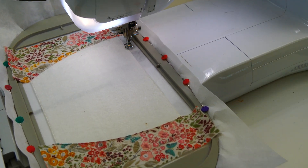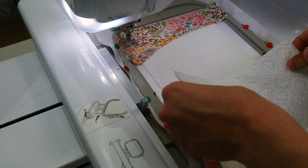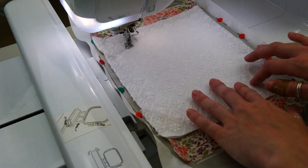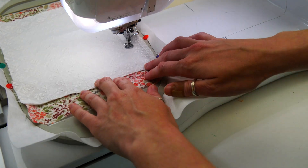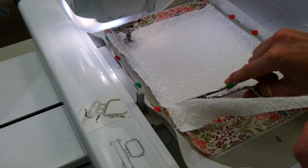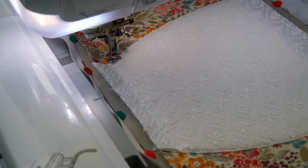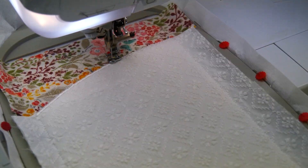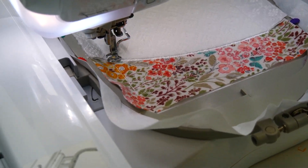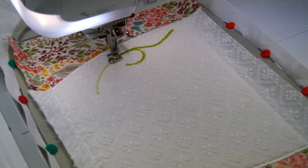Repeat the applique process with the embroidered background using fabric B. Trim, leaving the excess fabric in the seams. Embroider the satin stitch where fabric A and fabric B meet. Now use the diagram on your instructions to work out which section of embroidery is next in the sequence.